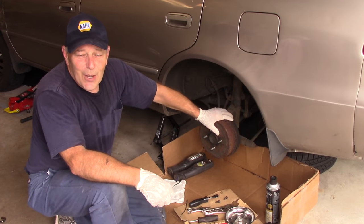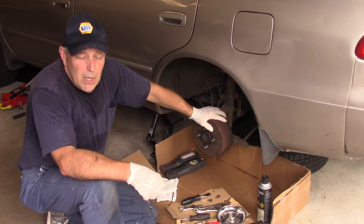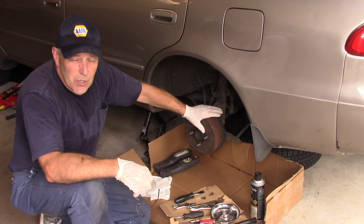Hi and welcome to another video by Jim the Car Guy. Today we have this 2001 Toyota Corolla. We're going to be changing the rear brake shoes and we're also going to be changing the drums at the same time.